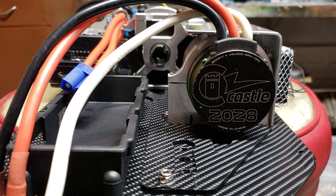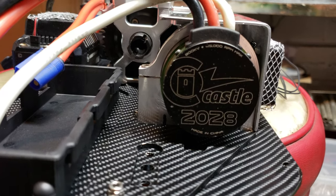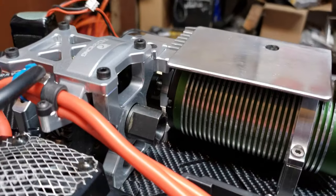That new mount's pretty wicked in the back. That clamp worked out really well. Better look at it from this side.